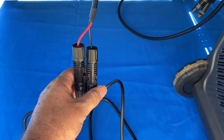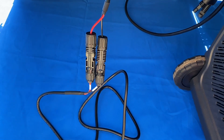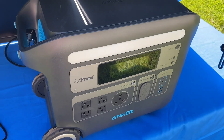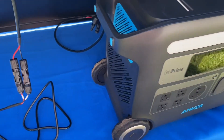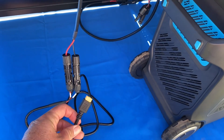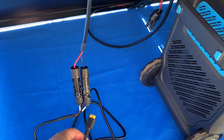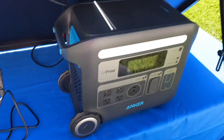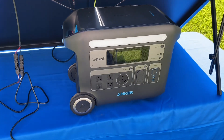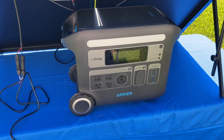If you're trying to hook it up to something other than Anker's own solar panels, keep that in mind. Also, Anker just came out with a 400 watt solar panel that actually has MC4 connections and includes an MC4 to XT60 cable to plug into the back of the 767 — that just came out a couple of weeks ago.